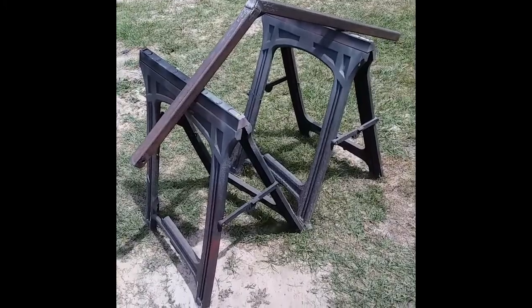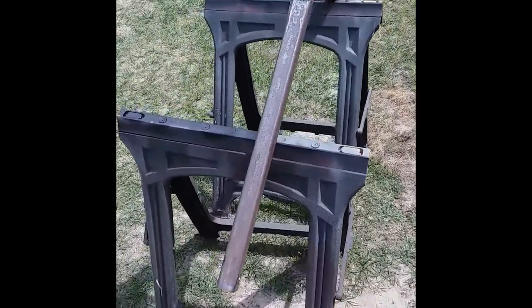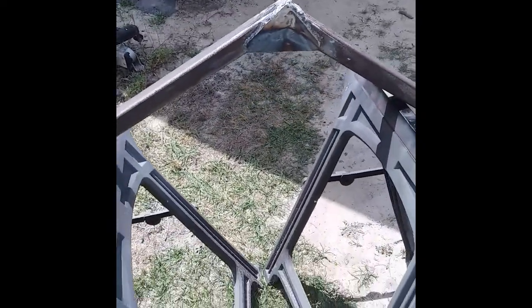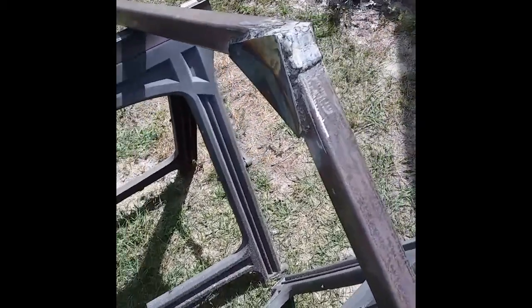This is one of the front arms that comes off the upright pieces. Another one will be made just like it for the opposite side. You can see that some reinforcement has been given to this joint so that it is good and strong.